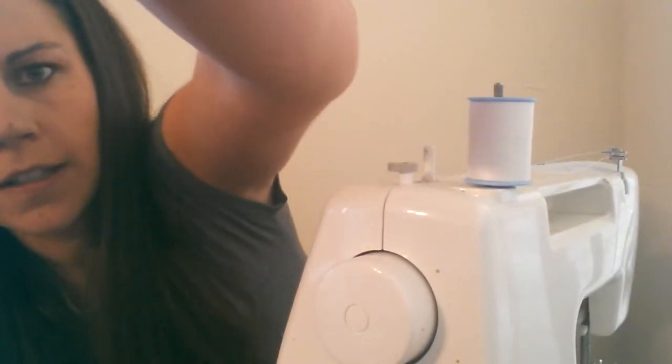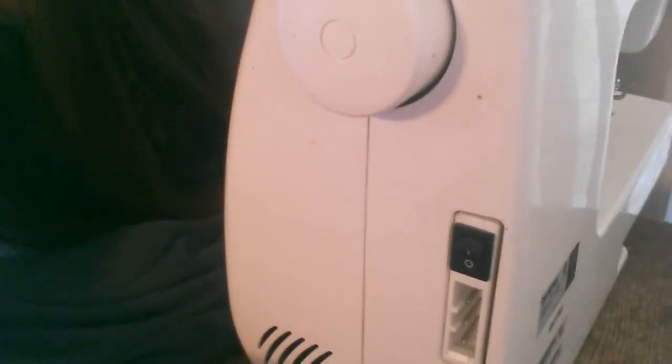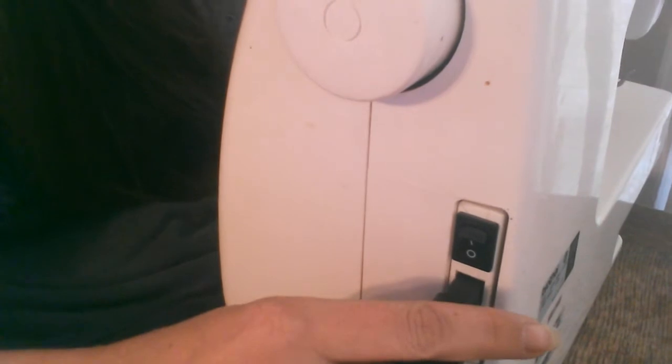Put the pedal on the floor. If you guys can see this — I'll just plug it in, like so. And on comes the light.